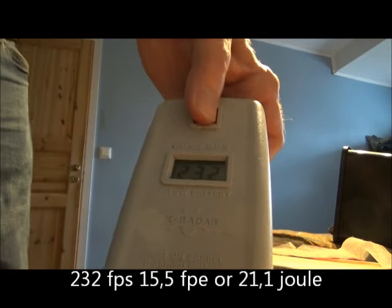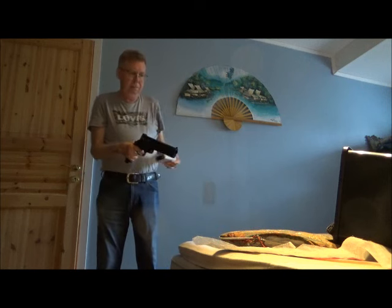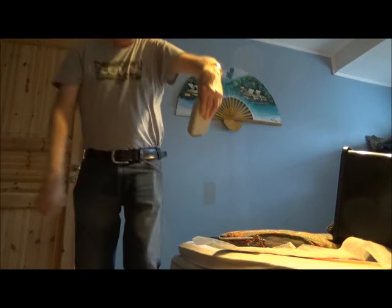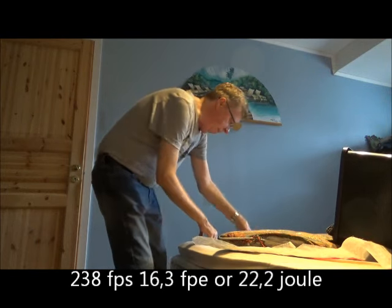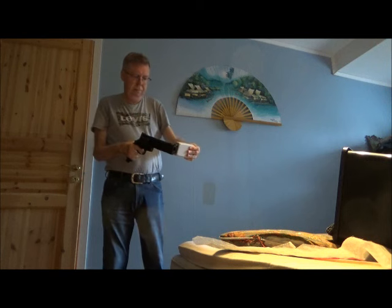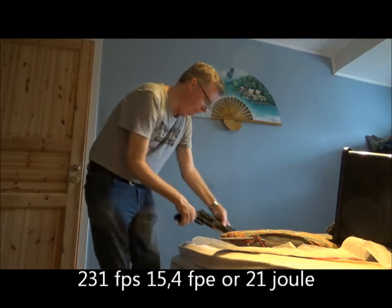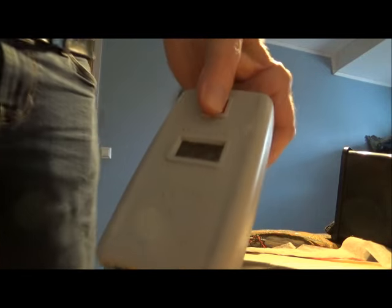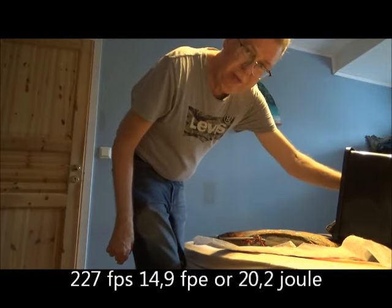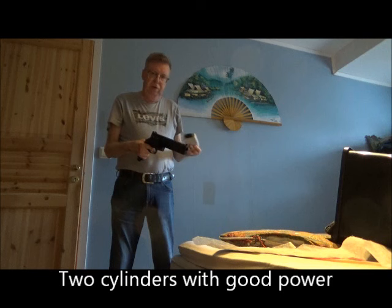Dropping a tiny bit: 232, 238, 231. Starting to drop more: 227. But you should be able to get about two cylinders from one set of CO2, if you drill the restrictor with a 1mm drill bit.